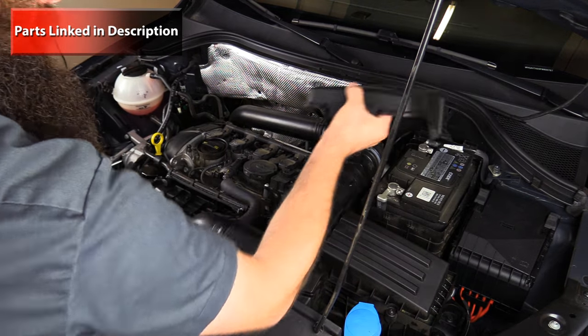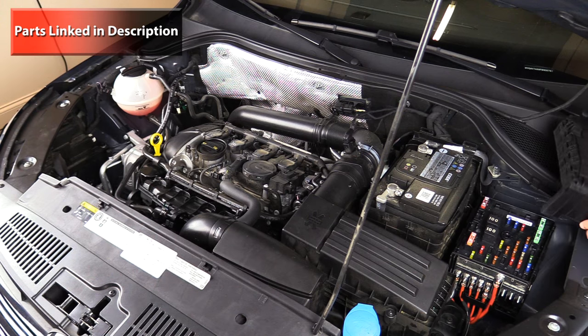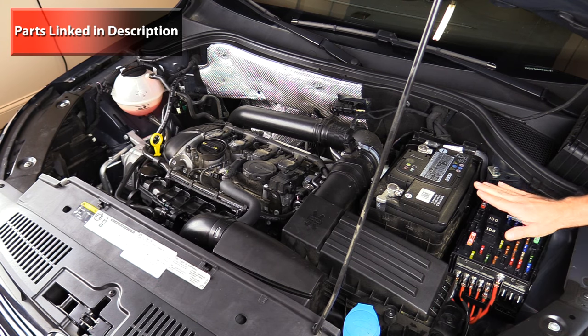Here of course is the vehicle battery. Next to our battery we actually have two fuse panels. The fuse junction on the front is called the SA fuse panel, and the fuse panel on the top is the SB fuse panel.